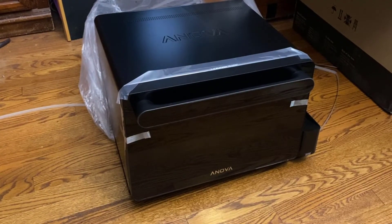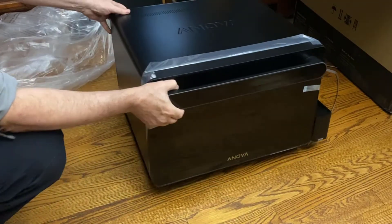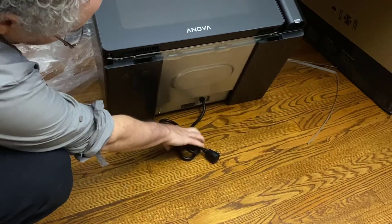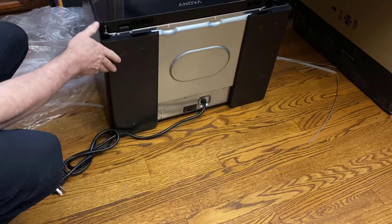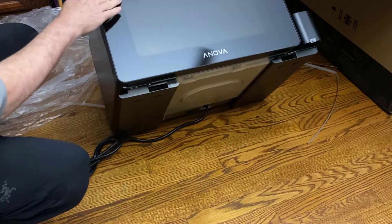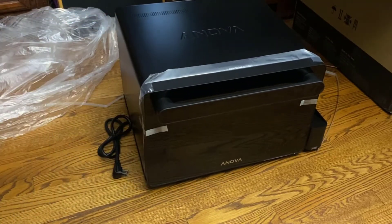Here's the oven. It's sitting on its power cord, so we'll try not to let it do that. This is the bottom of the oven — it's all taped together, which is nice. And now I'll look at the actual measurements.